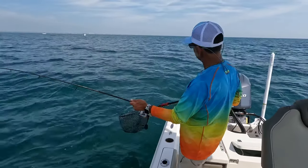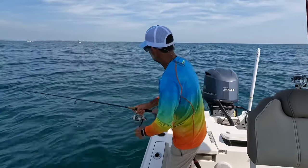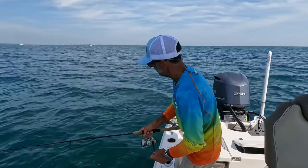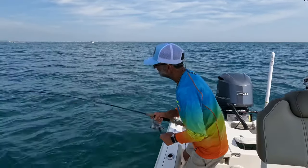Hear that drag? I've got it set really loose for a reason. I'm becoming an expert at netting the fish and fighting it at the same time — well, I say expert, but I'm just doing it a lot, and that's a good problem.